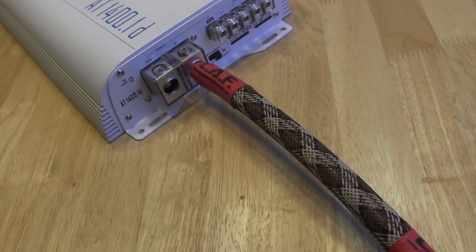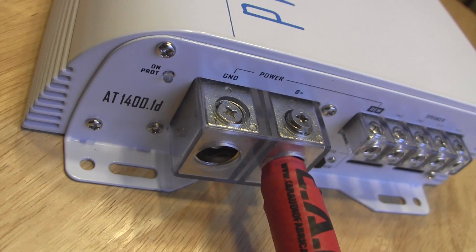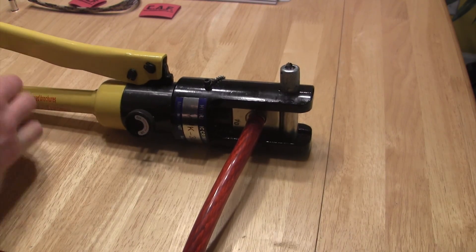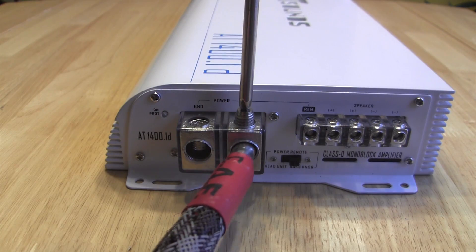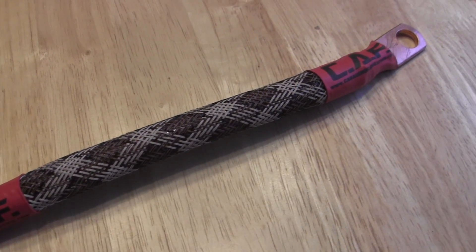Welcome to Car Audio Fabrication. In this video we're going to show you how we make our terminal connections to power supply wires. We will show what tools we use and how we incorporate wire ferrules for connections into amplifiers that use set screw style connections. We will also discuss how we protect the wire. Let's begin.